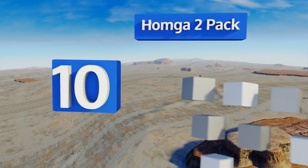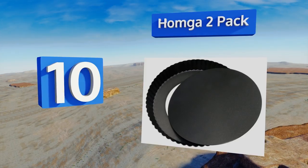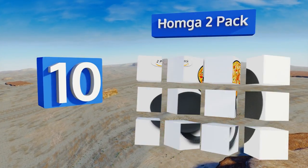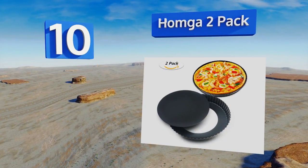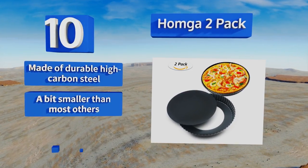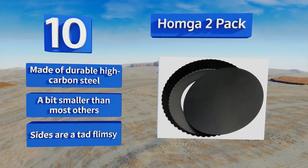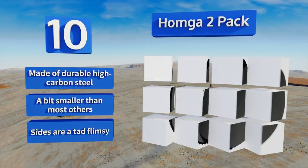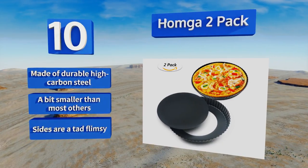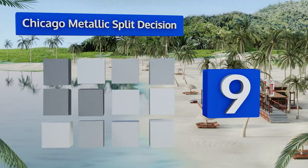Starting off our list at number 10, featuring a stain-resistant non-stick coating, the Home Gut two-pack have removable bottoms making them perfect for cheesecakes and quiches. They're lightweight but strong, and the scalloped edges increase the surface area of your crust for better browning. They're made of durable high-carbon steel, however they are a bit smaller than most others and the sides are a tad flimsy.